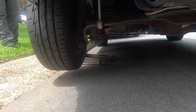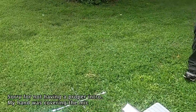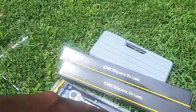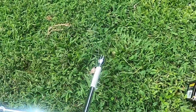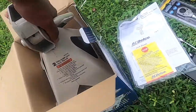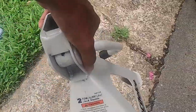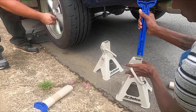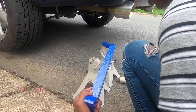You can see the stabilizer bar and the shock we're going to be taking out. These are all the tools you're going to need: jack stands, wrench, torque wrench, the new shocks, and a socket set to take off the lug nuts. Jack stands are a great investment — we got these for about $30 each. I'm using two-ton jack stands which support 4,000 pounds, and the Mustang is about 3,500.